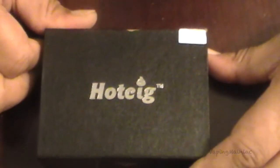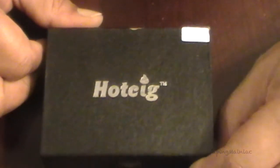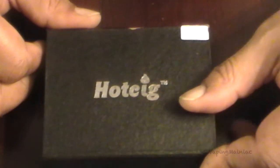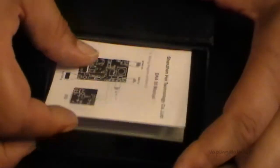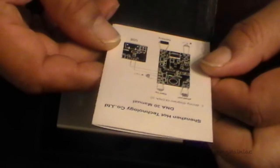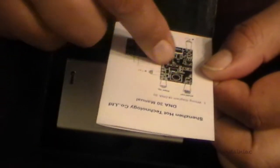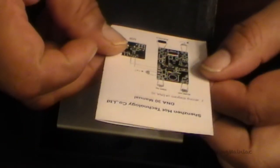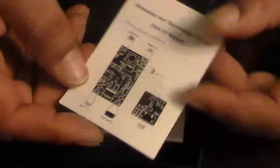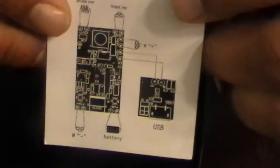Here it is in the box — the DNA 30 from HotCigs. This is a Hannah clone. You've got your instructions, and it's actually pretty nice instructions here, telling you what goes where as far as your chip goes.